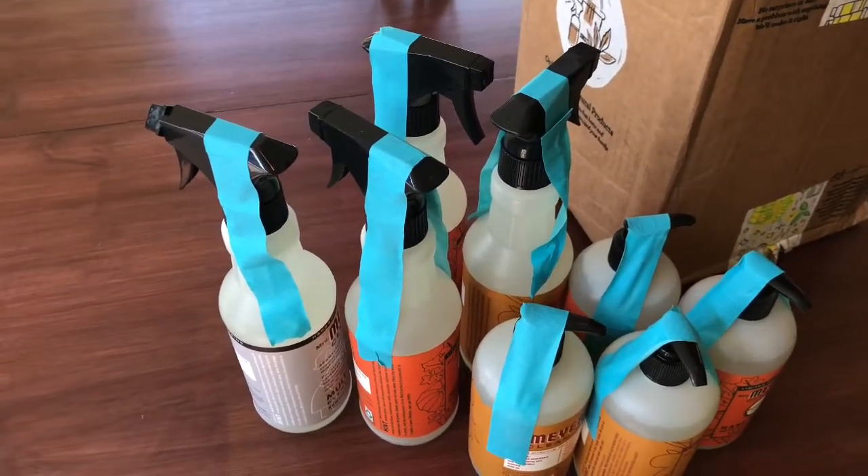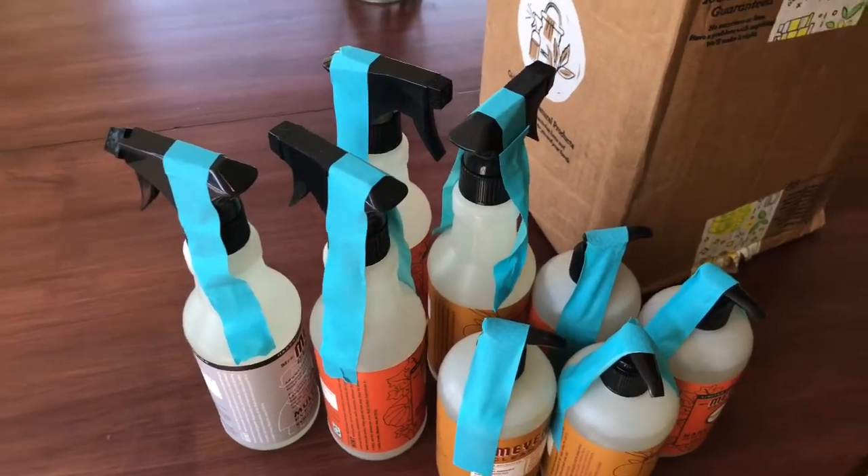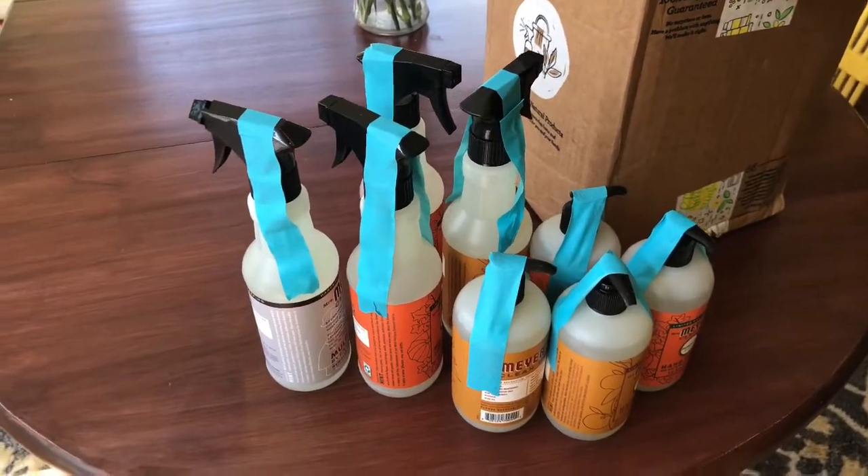All right guys, that's it for my little unboxing of Grove Collaborative. If you like this video please give it a thumbs up, and if you're new to my channel please hit the subscribe button and the notification bell so you don't miss out on any of my future videos. Talk to you guys soon and see you in the next one!